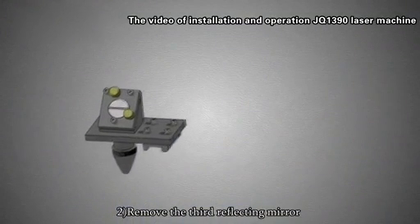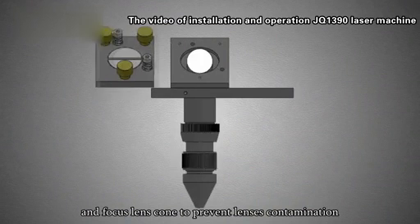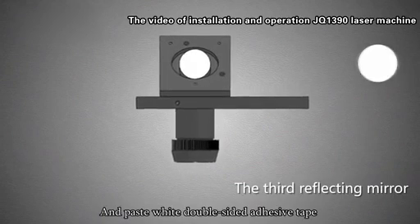Step 2: Remove the third reflecting mirror and the focus lens to prevent lens contamination, and paste white double-sided adhesive tape on the third mirror position.